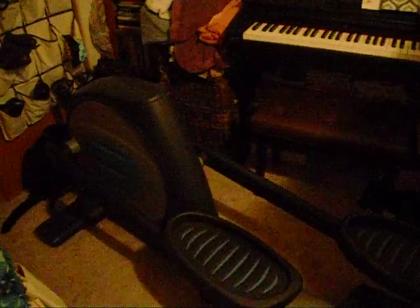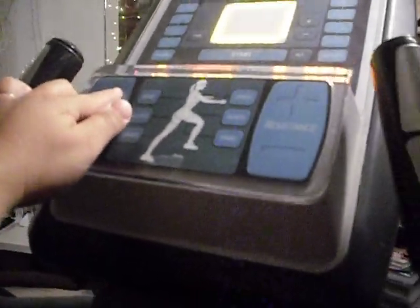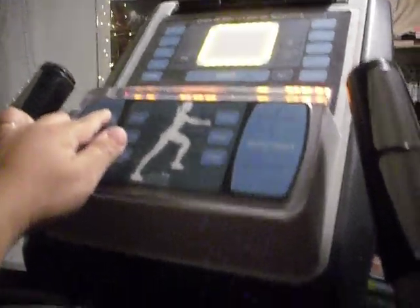It's a full, full size machine. It has a ramp that will go up — I'll see if it'll go up without me being on it. Just press that, and it started raising up.